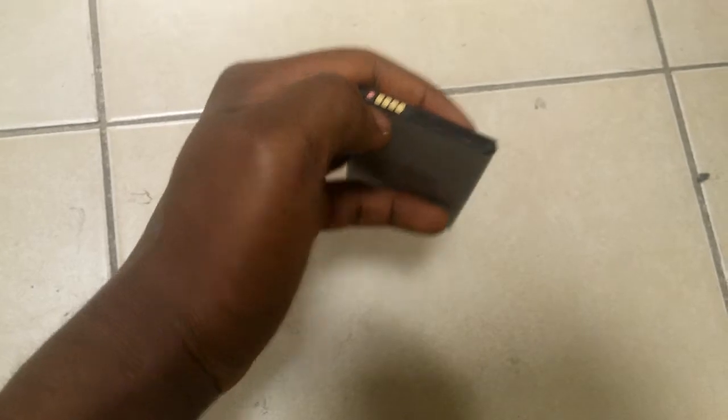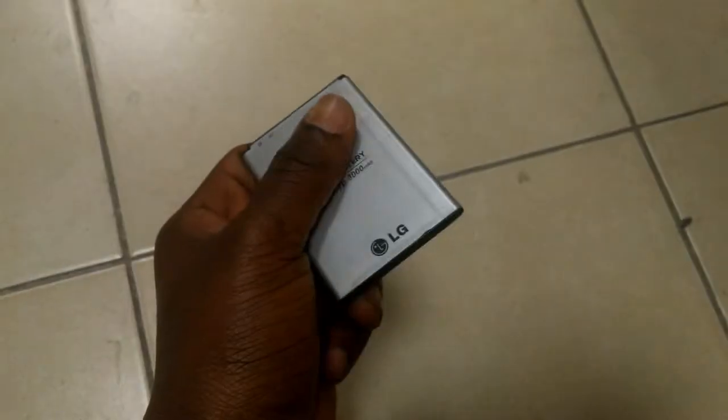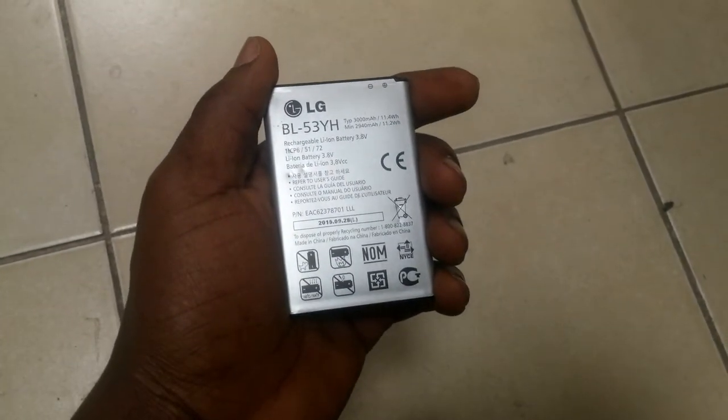I'm going to use an LG G3 battery. This one is about five to six years old. If you're doing this experiment, use a phone you don't use every day. The LG G3 has a removable battery, which makes the process easier. This is our battery — the original LG G3 battery. As you can see, you can tell it's original by looking at it. It's a 3000 mAh battery and it's a bit worn — it's an old battery used for some time.